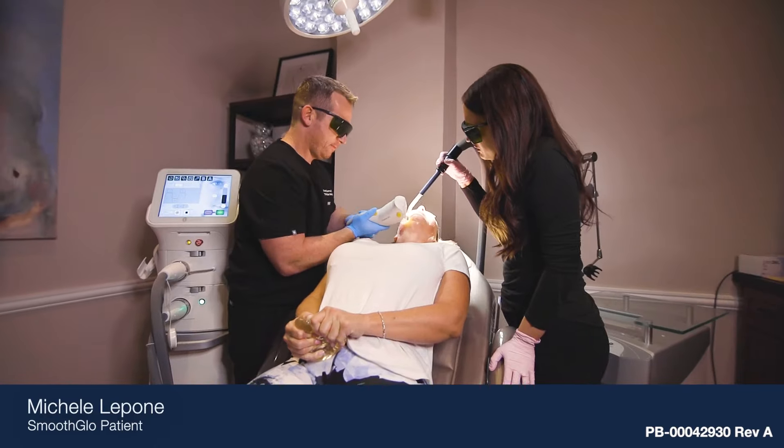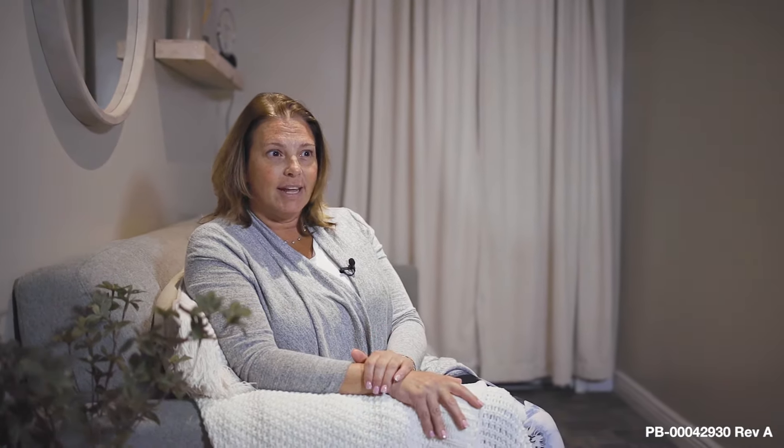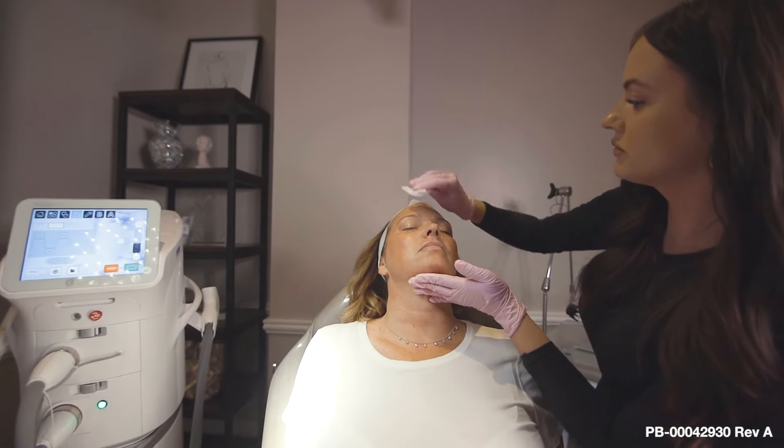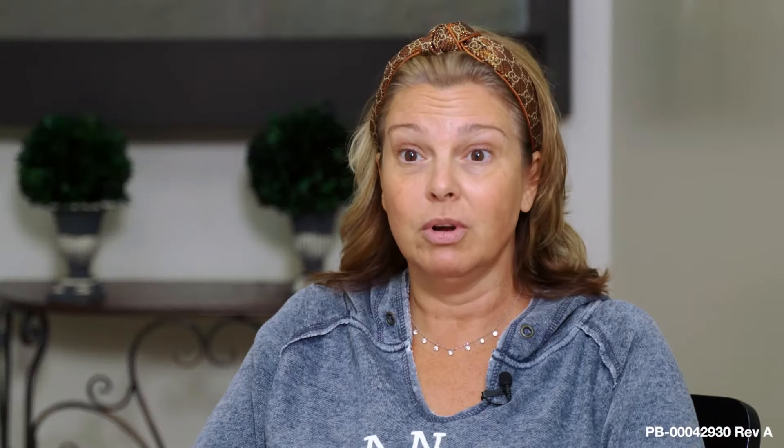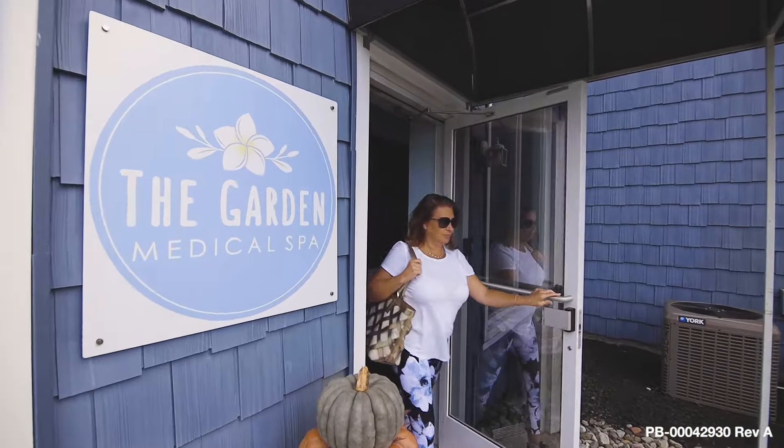Client testimonial: The results I'm looking for are a lot of the brown spots on my face, which come from hormones, age, and the sun. I'm also looking for a more youthful skin glow instead of constantly getting Botox and injections — this will take care of everything. Now here I am back two weeks later and my face looks great. After a week, week and a half, my face looked incredible — less wrinkles, great skin. I'm 53 years old and I feel amazing, like I'm 25.